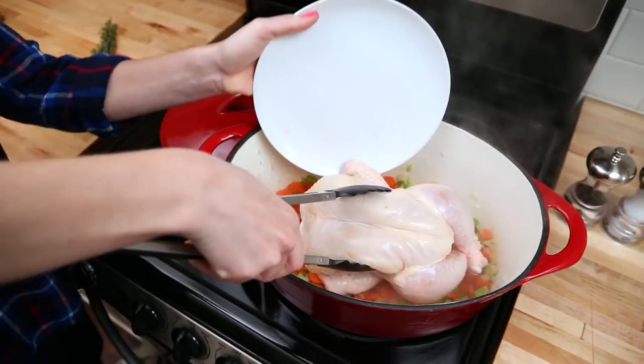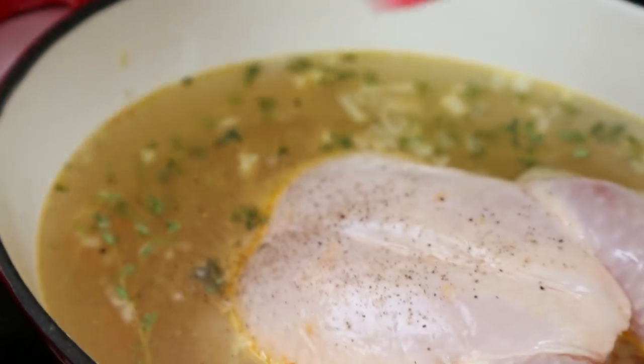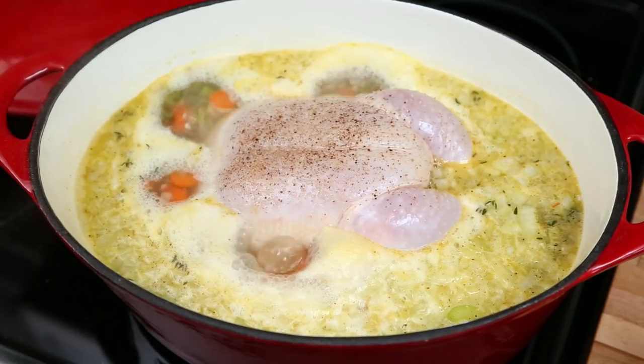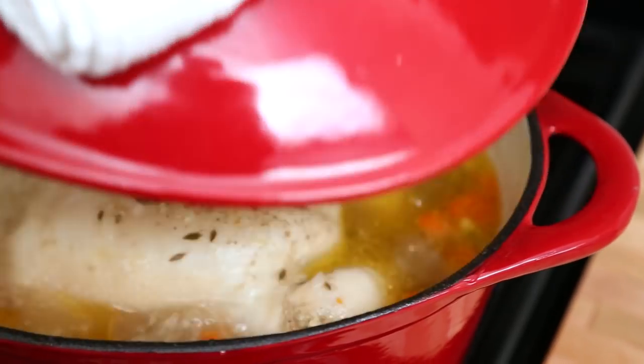In this recipe I'm actually using a whole chicken, but you could definitely do this with chicken pieces as well. All we're going to do is fill the pot up with some water, season it with some fresh thyme, salt, and pepper, and then bring the mixture to a boil. Salt is critical here — we're making a big batch of this. Once it's reached a boil, we're going to put on our lid, reduce our heat to medium-low, and let this simmer away for about two hours.